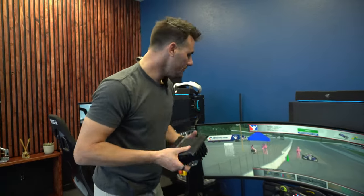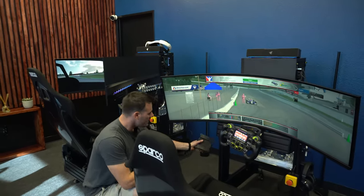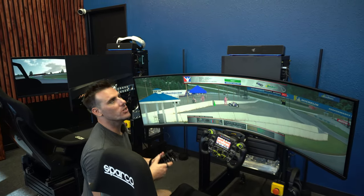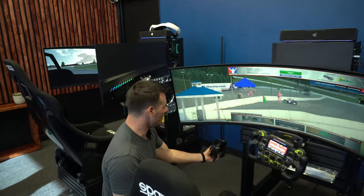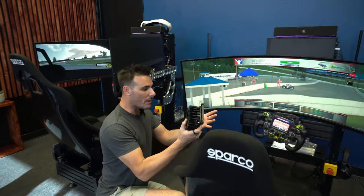The problem that most people do — and it makes sense — is you want to put one on each corner of the simulator. But once you have one on every corner, you can no longer decipher what is actually vibrating. If it vibrates on the left front and the left rear, suddenly the entire chassis just feels like it's vibrating because you have these huge base shakers going.